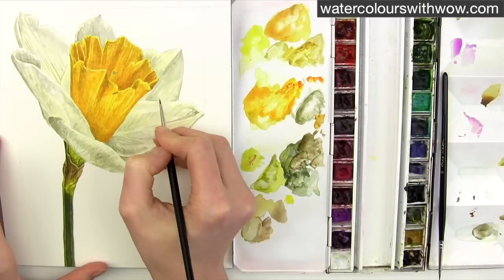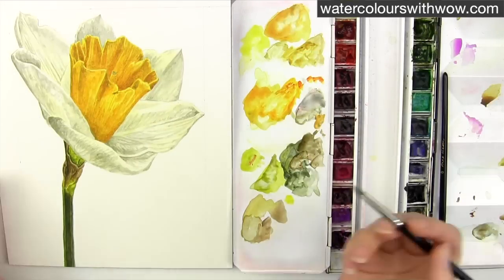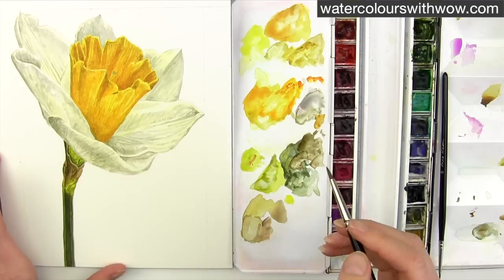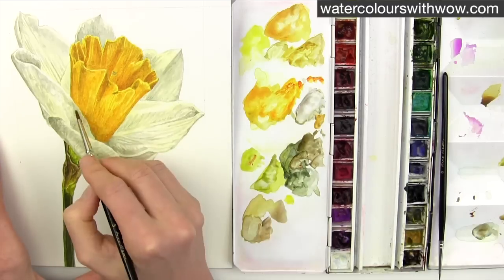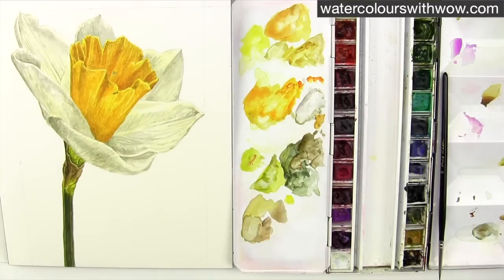Once I've darkened those pale outer petals I can go on to darken the stem and the trumpet a little bit more. And once that's done I can more easily see a few areas on the now dry outer petals which need yet another layer of paint to darken them further.